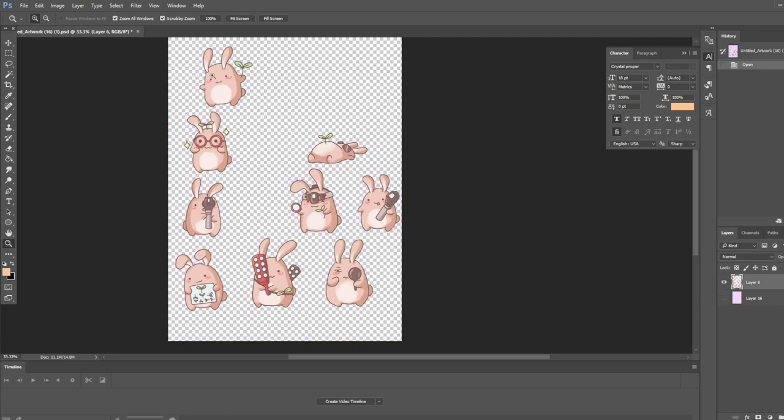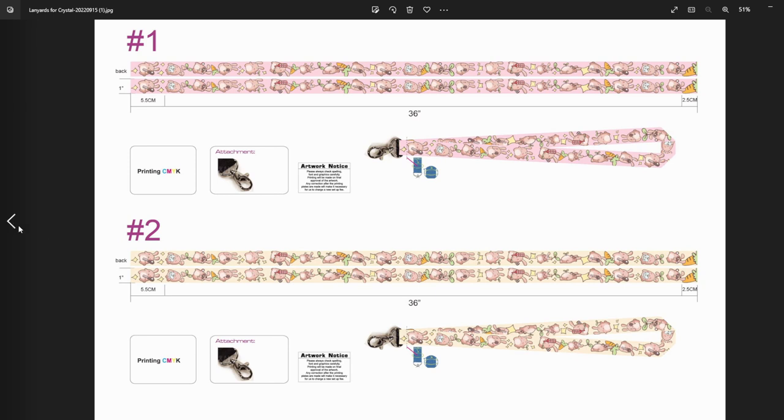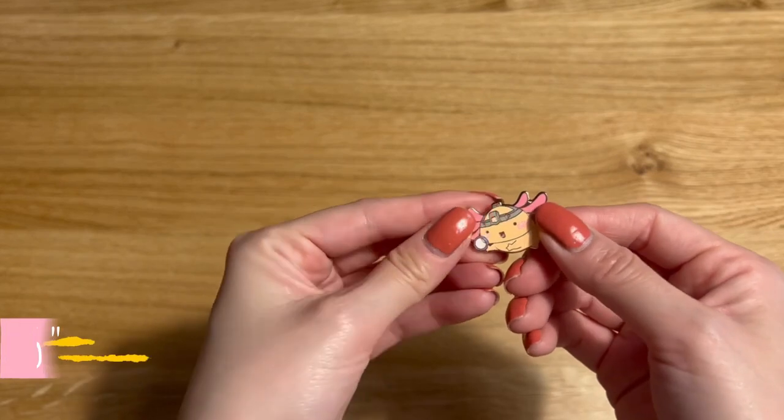This is the PSD file I sent to them — I just made the bunnies on a different layer and told them I wanted them all arranged vertically on the lanyard. These are the proofs that they sent back to me, and they were very quick about it. This was the initial proof, which was already looking pretty good, but I wanted to change the color a bit and add some little details in between so it didn't look as empty. I sent them the changes I wanted, and they sent me some other options. Their editing team is very responsive. I wanted some of the bunnies to be a little bit bigger, so they fixed that, and this was my final proof for the lanyard.